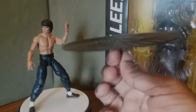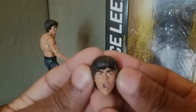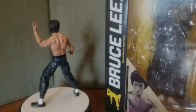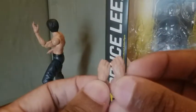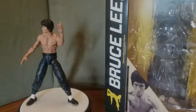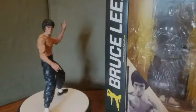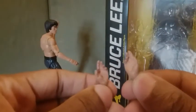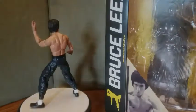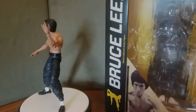He comes with an exchangeable head — a yelling action face head. He also comes with six exchangeable hands. These are designed to hold his nunchucks and weapons. He comes with one closed fist, two closed fists, and two semi-open palms. So yeah, he definitely gets a 10 for accessories — that's a nice amount.